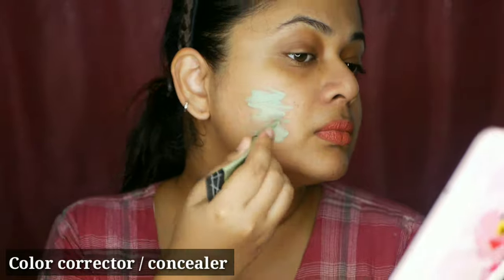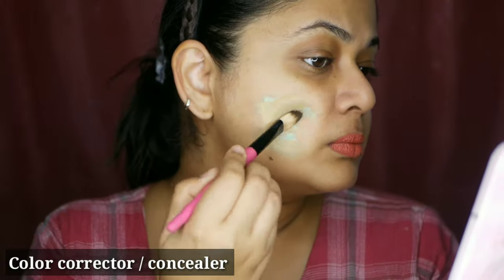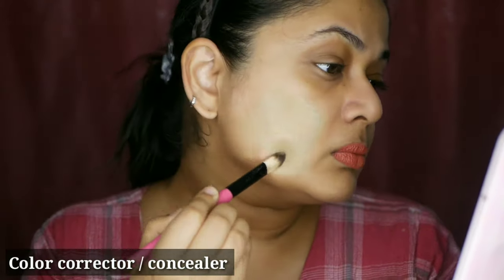The first step is primer. We apply the foundation after using it as a brush, though a brush is not strictly necessary for this step. In this step, I will apply color correction. If you have acne scars, I apply a green color corrector.